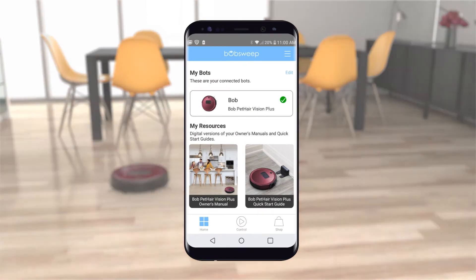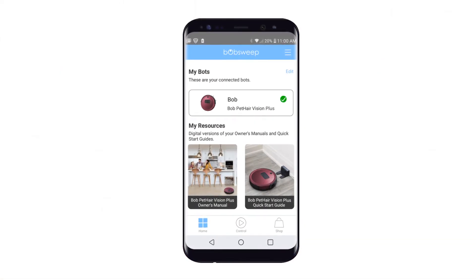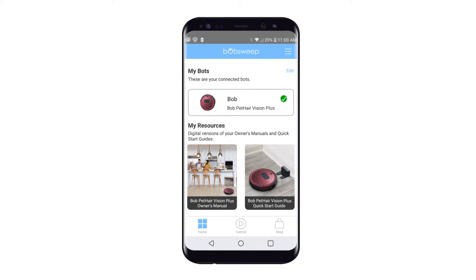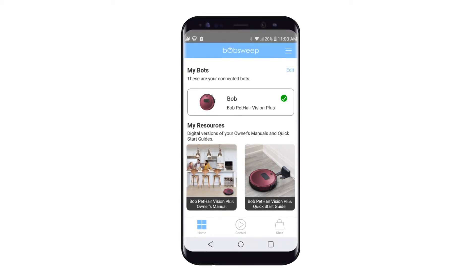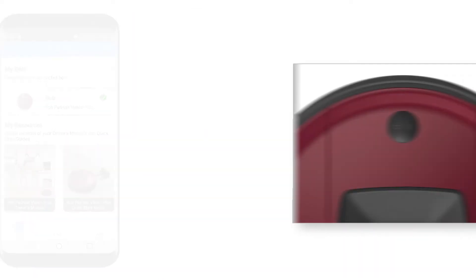With the BobSuite mobile app, you can control your bot, access digital resources, and shop for parts and accessories all from one place. To unlock the app's full suite of features, you must first connect the bot to the Wi-Fi.